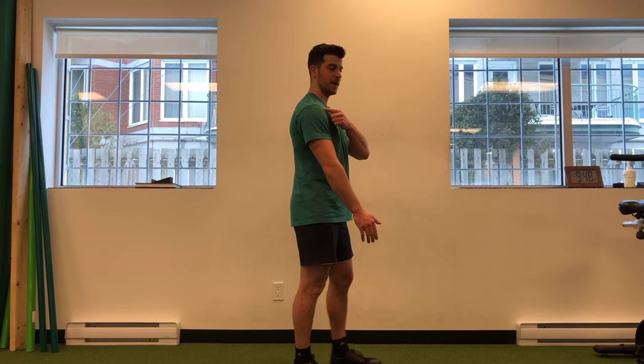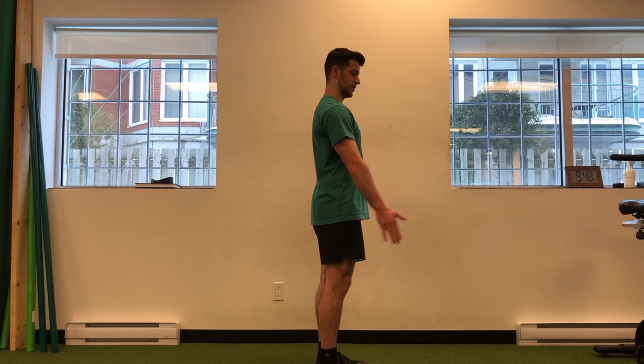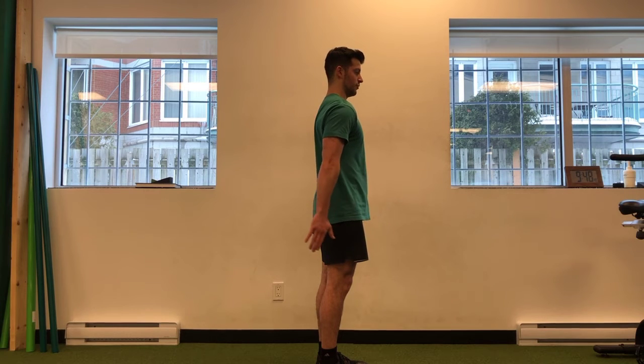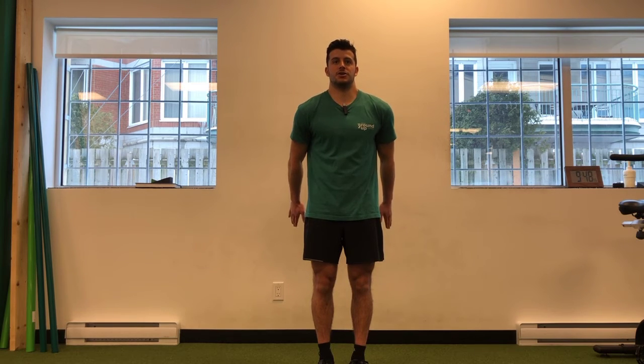Imagine your arm like a pendulum where the hand is the ticker. As I move back, you'll appreciate that my shoulder goes forward. From the front, if I do that on both sides, what you'll actually see is that my shoulder blades go over the top of the mountain, so to say, of my upper back. You'll see my traps lift up a bit.